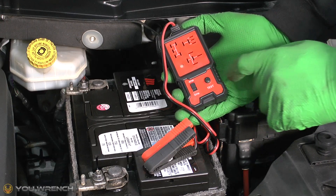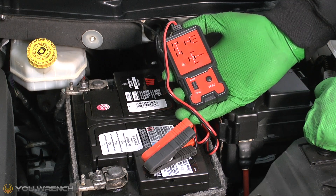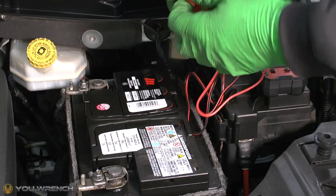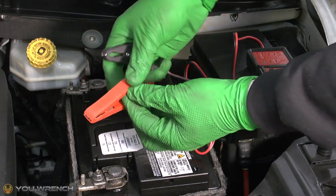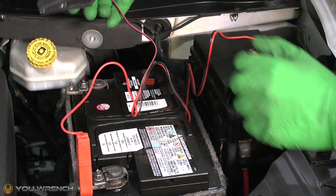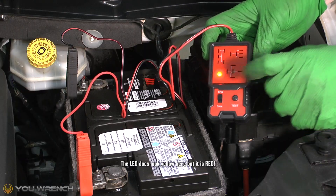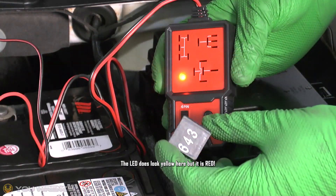Once it's all plugged in and set up and you've made the correct selection, press the test button and the LED will give you the test result. Let's go ahead and get this connected up to the battery — connect the positive first and then the negative. You should get a solid red LED.